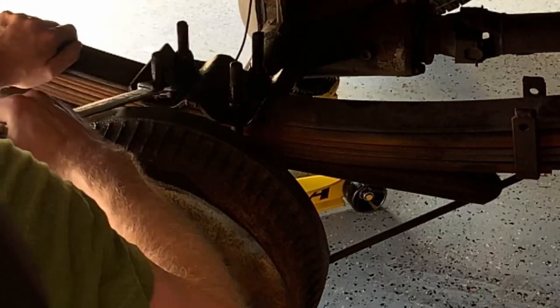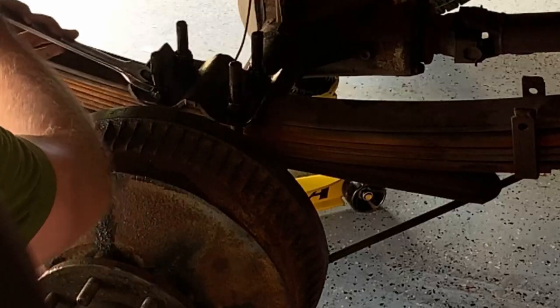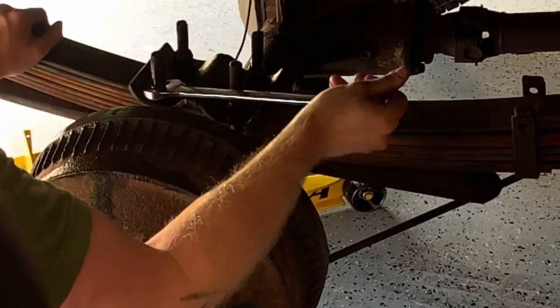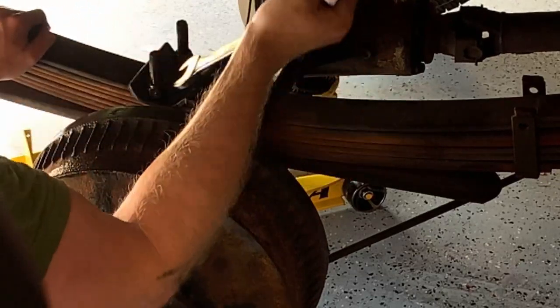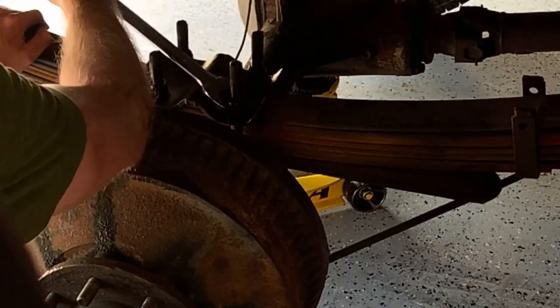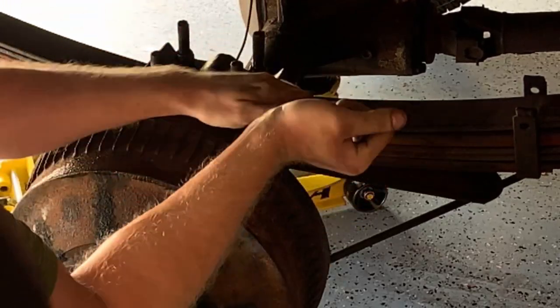Once you can break each one free you can then back them off by hand a little bit at a time on each side. You want to continue to back them off enough so that you'll actually be able to start to slip a socket over them, and then take the rest of them off with either a socket wrench or your impact ratchet until you can finally remove all of the fasteners from each U-bolt on all four points.